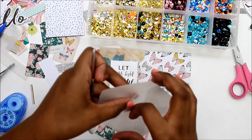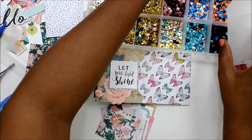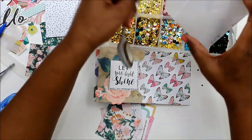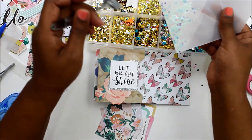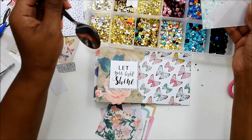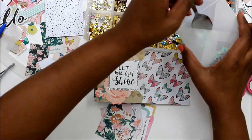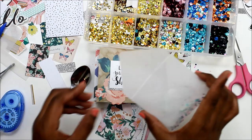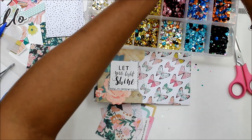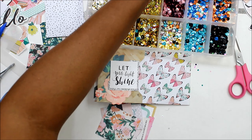I was struggling a little bit trying to figure out exactly how I wanted to put the envelope in and where to put the picture. But here comes the fun part of this layout — the sequins, the glitter, and the shiny things. I get excited anytime I pull out my little sequin organizer. I am just going to fill the envelope, and I'm not going to close it because I need the flap to attach it to the album.